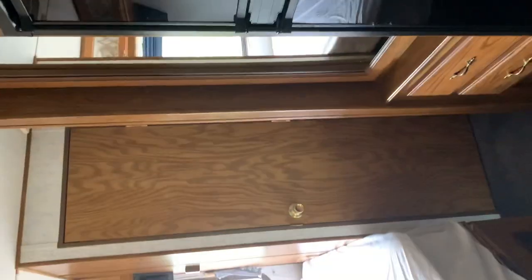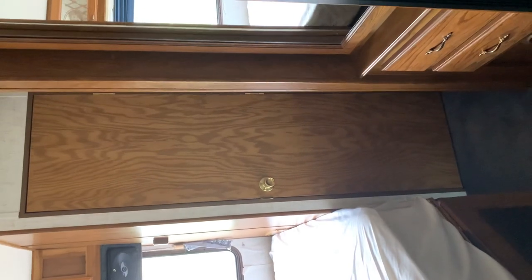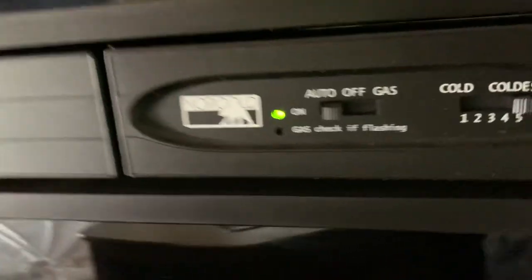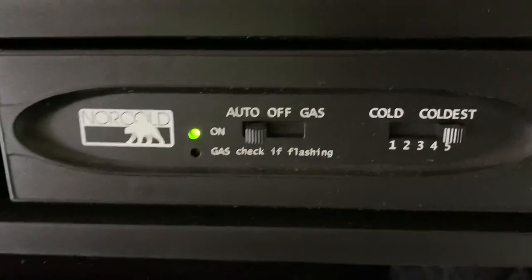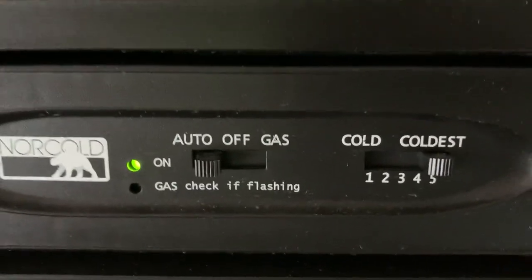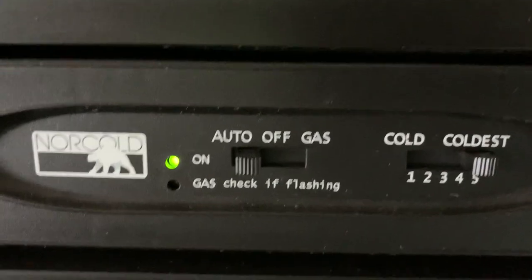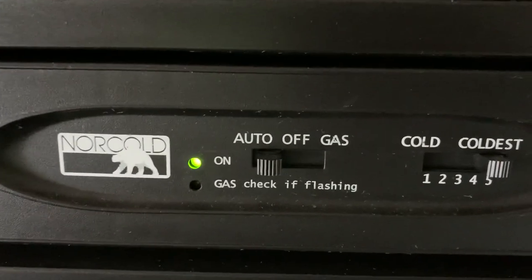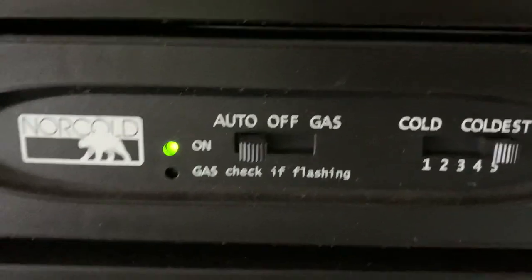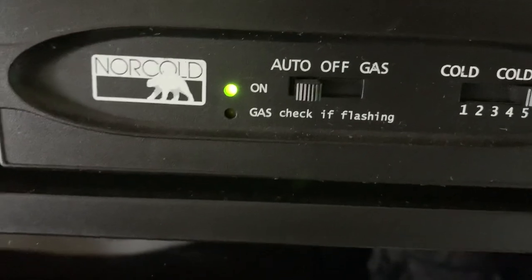The bathroom door should stay shut while you're traveling, otherwise it's going to swing open and back while driving. Here is the fridge — there's a freezer and a fridge. As you can see, I have it set to auto. The fridge will run on electric or gas. I have it plugged in and I have the gas on right now so it gets whatever energy it needs. I've heard that refrigerators cool down quicker with gas, so I keep it on auto.